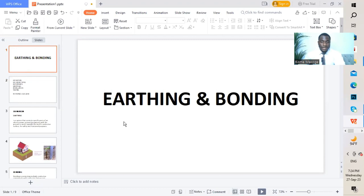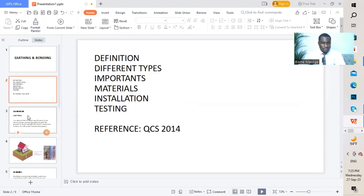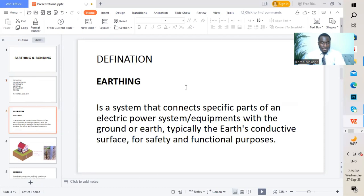Today we'll be discussing earthing and bonding. The first part is the definition. What is earthing? It's a system that connects specific parts of an electric power system or equipment with the ground or earth,